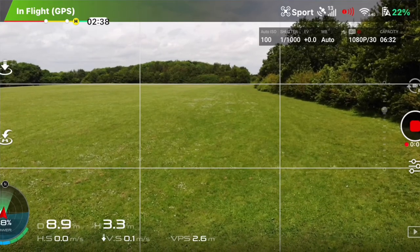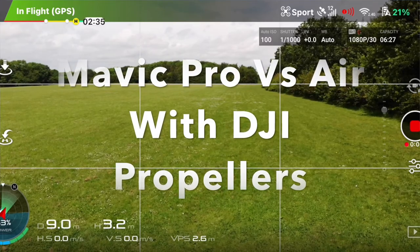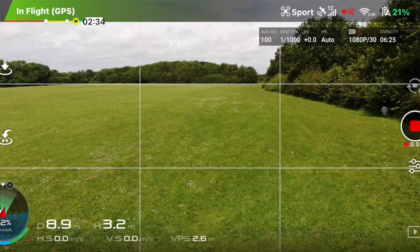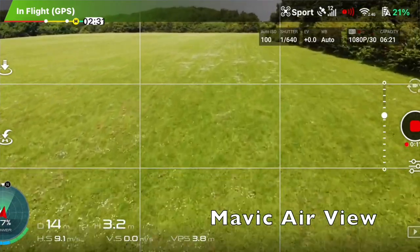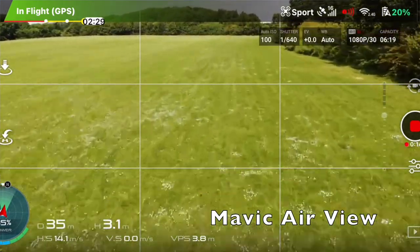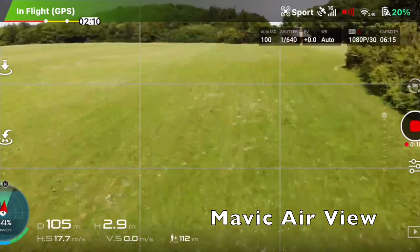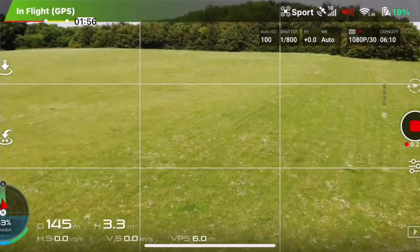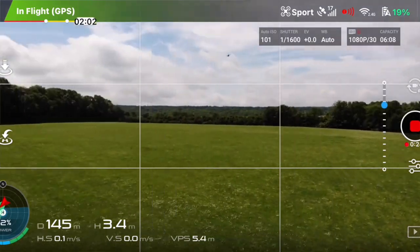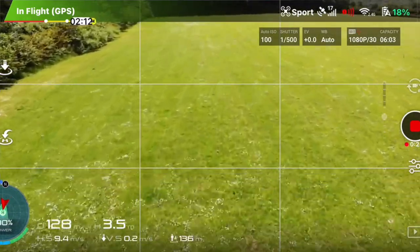Right guys, now I'm on DJI propellers with normal gains in sport mode. You ready? Three, two, one, go. Battery level is low — ah brilliant. Classic Mavic Air problems. I don't know who won that again — I suppose we'll have to see.